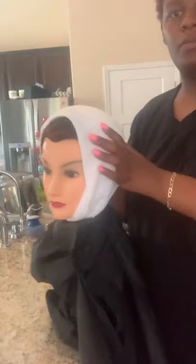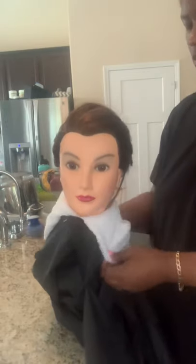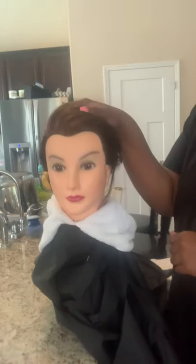Once the drape is secured, I'm going to take the towel and place it around the drape like so, and that is my shampoo drape.